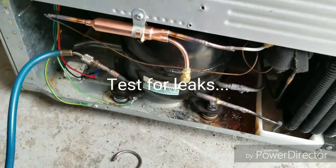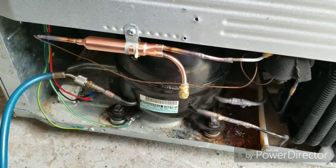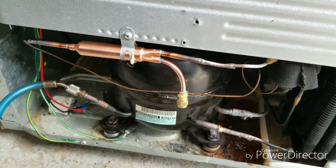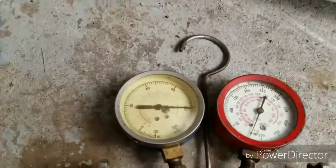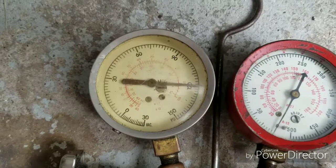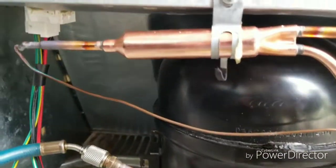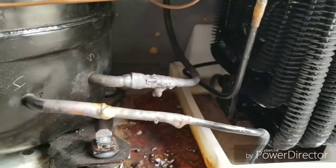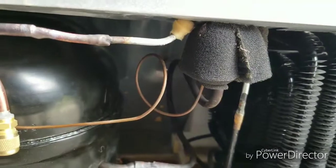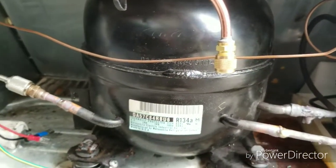Okay, this is an update. I just finished brazing the filter dryer and the compressor. Right now I've been testing for leaks with nitrogen — it reads 120 PSI and has held that for a good 20 minutes, so there are no leaks in my brazings. The filter dryer connections aren't the prettiest brazings, but they don't leak at all. So this conventional compressor has passed the leak test.